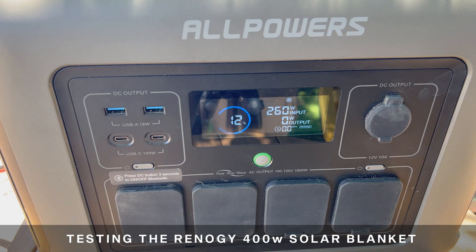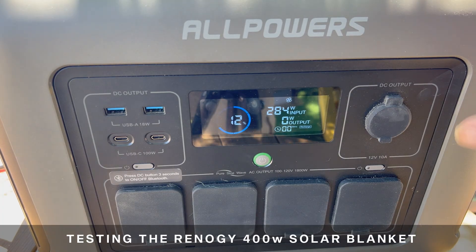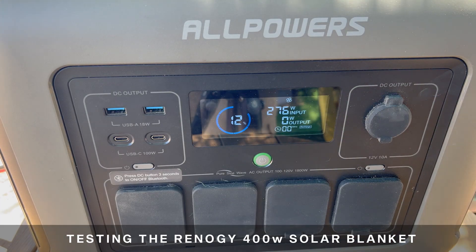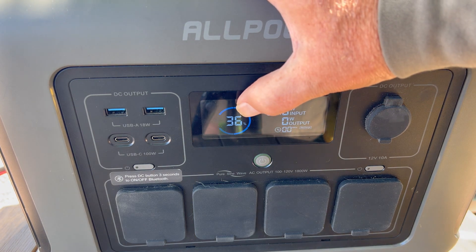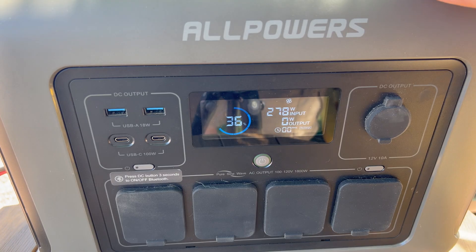We're back to the Renogy solar blanket and we're going to time this — run it for an hour — just to get an idea of how much more power we can get into the power station. We're starting at 12%. We'll be back in exactly one hour. One hour later: we are still getting 278 watts and the power station is up to 36%. I want to do one more test — put this up on the windshield and see how well it does around 3 or 4 o'clock when the sun is coming down at an angle. We'll be back in about an hour for that test.